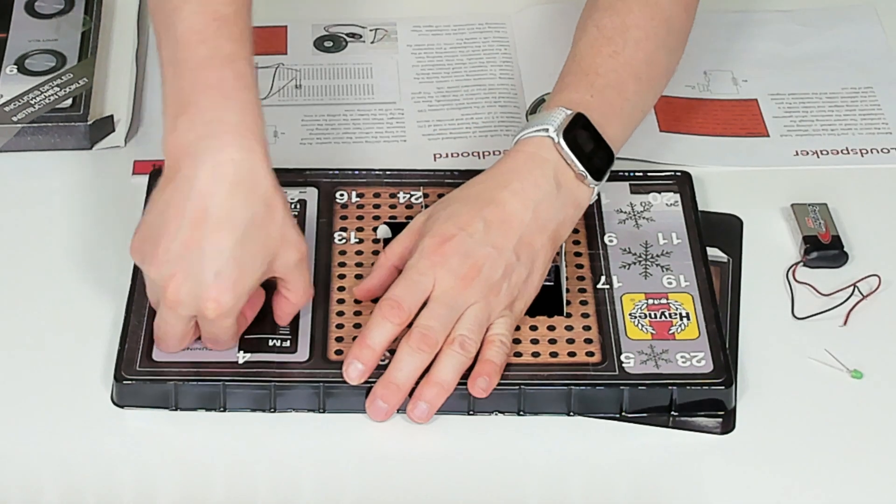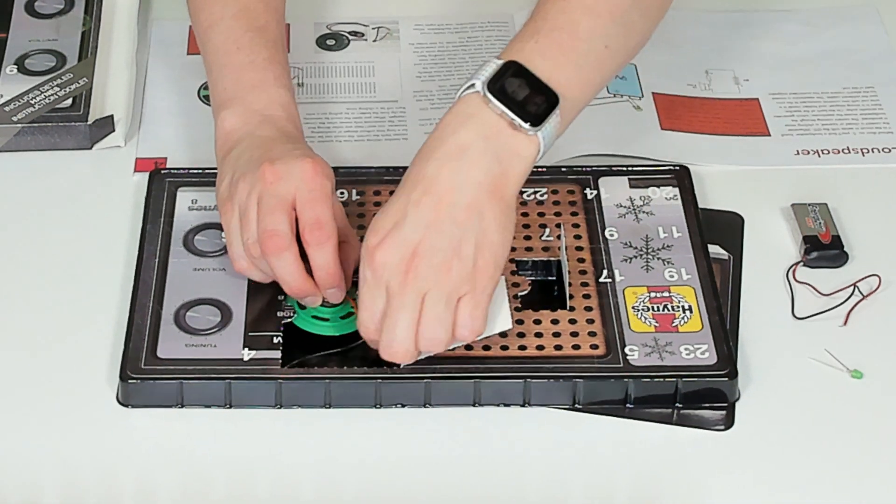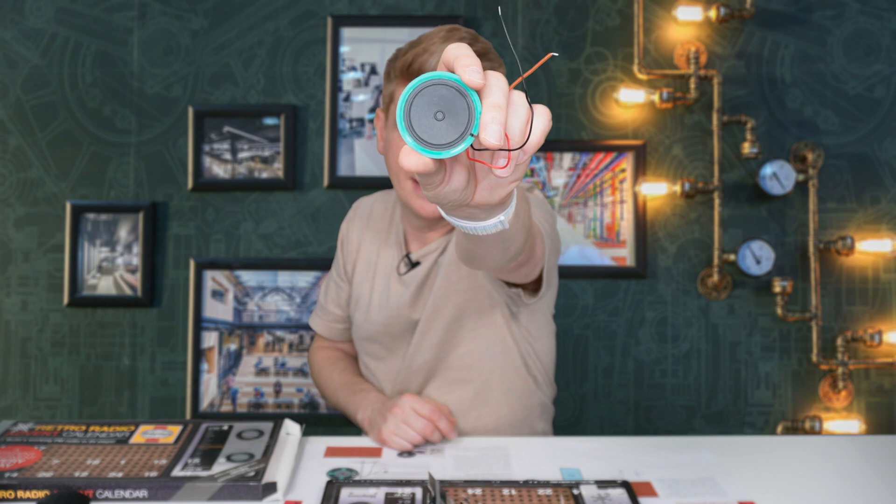It's a big door. It opens up really well and it is the loudspeaker — there's the little tiny speaker that came in this kit.